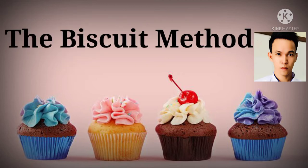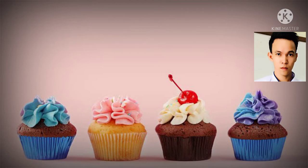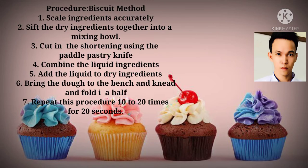The biscuit method. Procedure for the biscuit method: First, scale ingredients accurately. Second, sieve the dry ingredients together into a mixing bowl. Third, cut in the shortening using a paddle or pastry knife. Fourth, combine the liquid ingredients. Fifth, add the liquid to the dry ingredients. Sixth, bring the dough to the bench to knead and fold in half. Seventh, repeat the procedure 10 to 20 times for about 20 seconds.